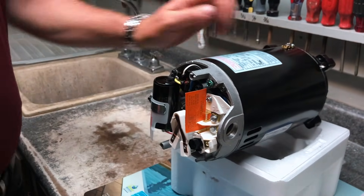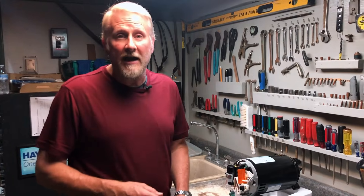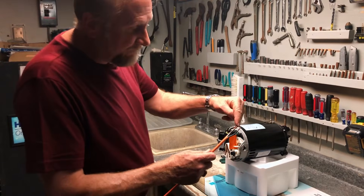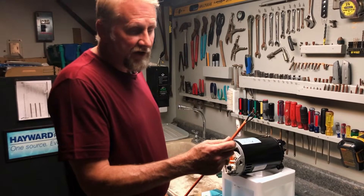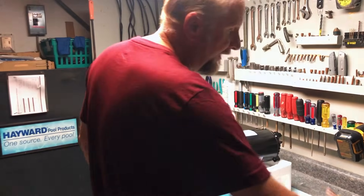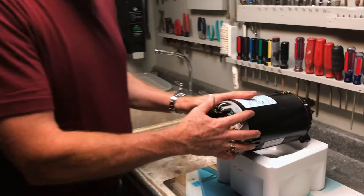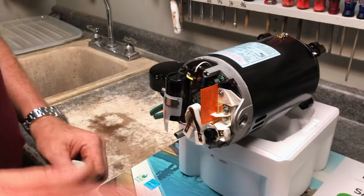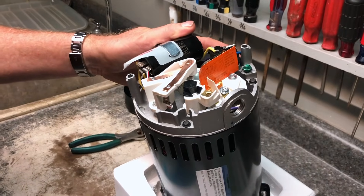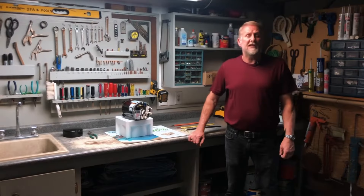If the label is worn off and you can't figure out what you have, or you have an older pump without a switch or dial, you can very easily use a voltmeter. Turn the power on and hook the voltmeter to the two wires — it will tell you exactly if it's 110 or 220. It just depends on how it was wired. What is very important is that when you are wiring or unwiring and working on a motor like this, you have the power turned off for safety. It is very important that the pump is wired correctly — if you wire it incorrect, you can damage it.